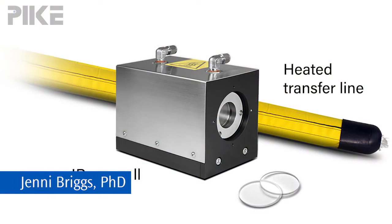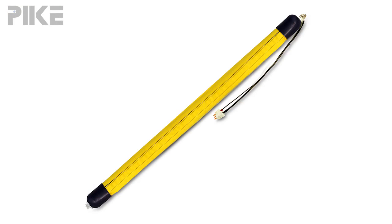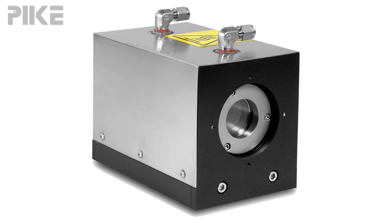Hello and welcome to the tip of the week. Today let's talk about interfacing your TGA instrument with your FTIR instrument. This is pretty simple to do provided your TGA has an evolved gas analysis furnace. The PIKE accessory consists of a heated transfer line that connects to the takeoff valve of your TGA, and that heated transfer line then runs to the gas cell sitting in your FTIR.